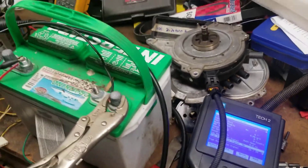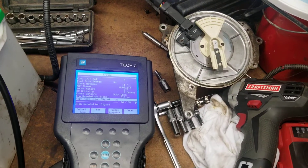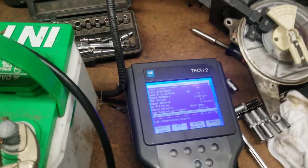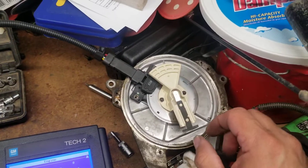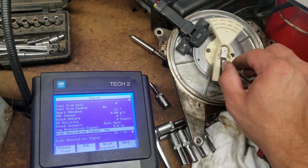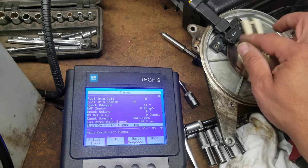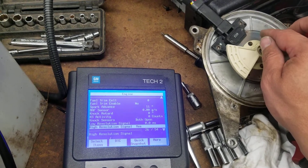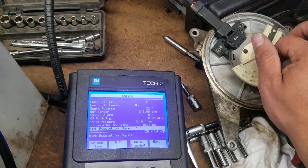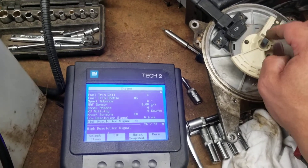Maybe what I'll do is see if I can assemble this one here without the cover on it and see if we can test with that one. Let's give it a shot. So you get this loosely thrown together and you can see — alright, now we've got no pulse and no pulse.